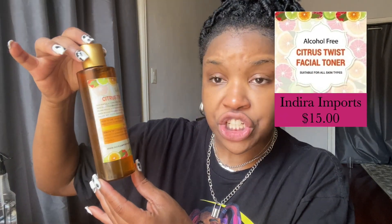Now we move on to my toner. And we're back with Indira Imports — Citrus Twist Facial Toner. This is what I use after I wash my face. I'm going to get a little cotton swab, drench the top of it and then just go over my face. I ran out of cotton swabs so I'm using a Charmin tissue instead today. I emphasize Charmin because a Charmin tissue is not going to shed. And that's the toner application. For those of you who don't know, you use the toner after you wash your face because it restores your pH balance after the washing.